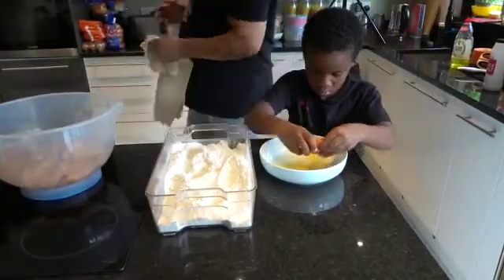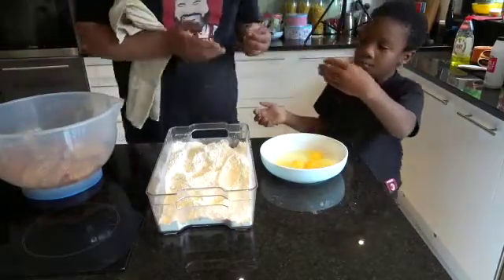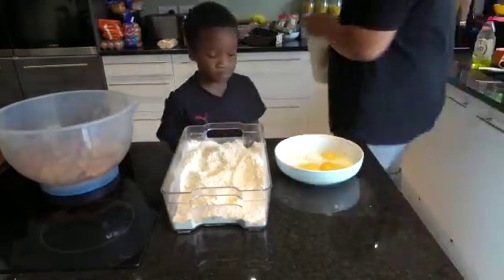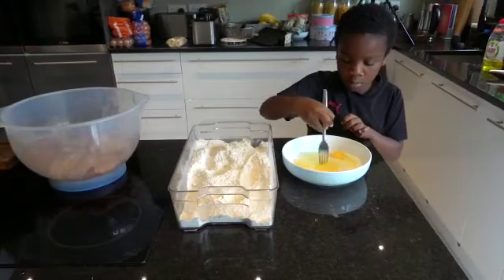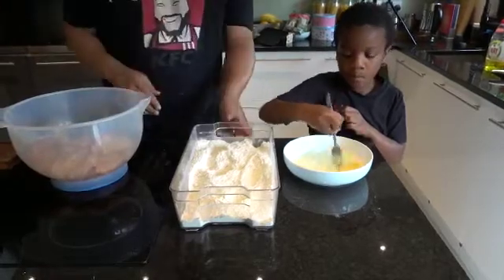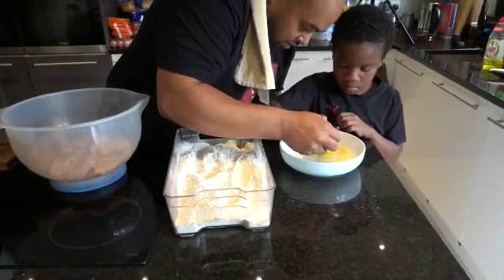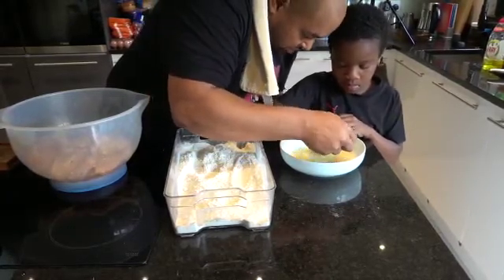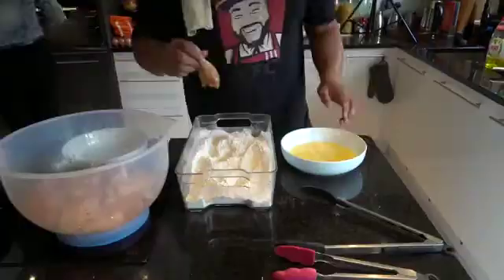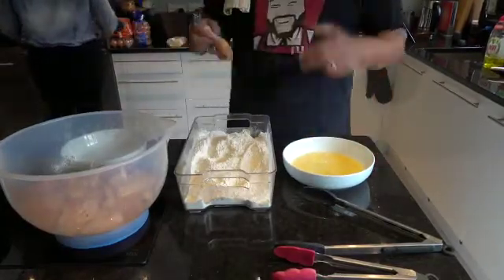So lots of recipes say you should use buttermilk — it's a myth. We're just going to use milk. That's enough — whisk it right down. You need to whisk it in a circle, like this. We've got our whisked egg with milk, we've got our flour mixture — now let's coat.